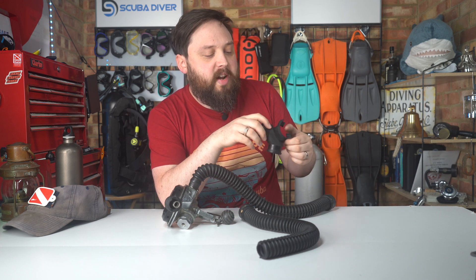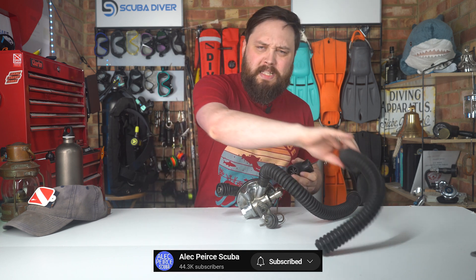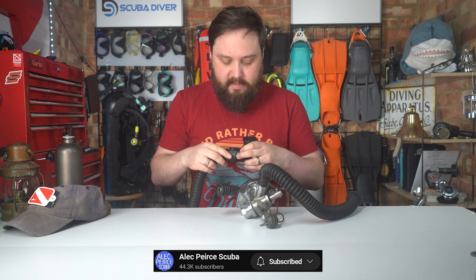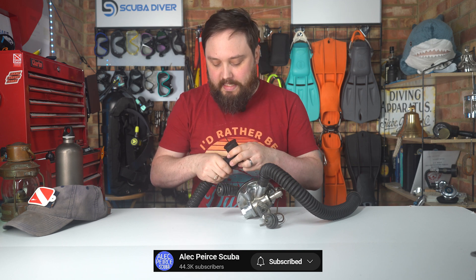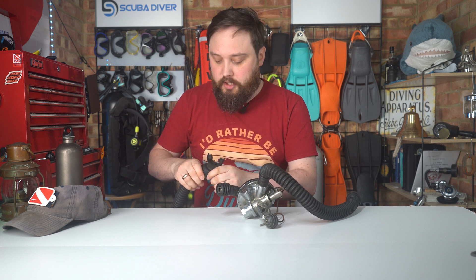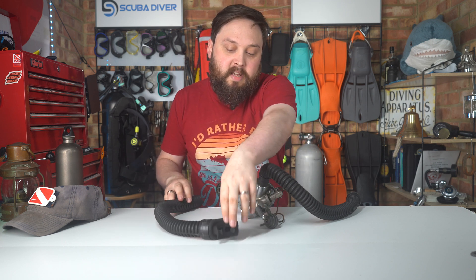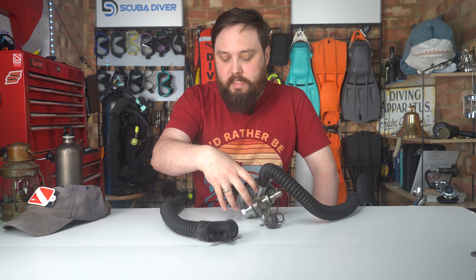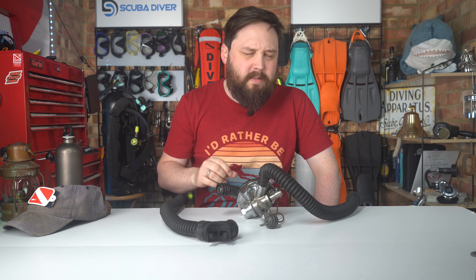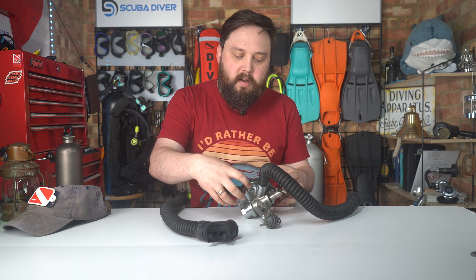They do take slightly different training to learn how to use them. But they are pretty cool, and that's basically how they work — as you say, one-way valves. Check out Alec Pierce Scuba; they're the best place to find information about twin hose regulators because he was there using them back in the day. I imagine he's got a few functional regulators he'd be happy to show you around, and there are probably a couple of videos on his channel that explain them. They're a clever design.